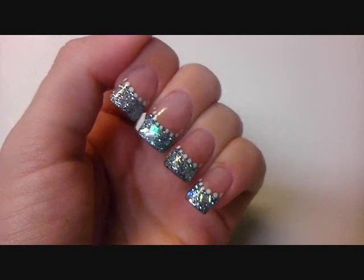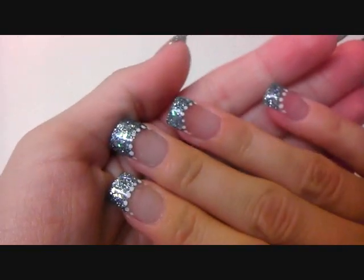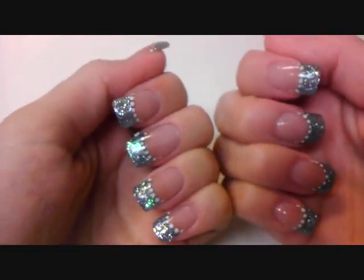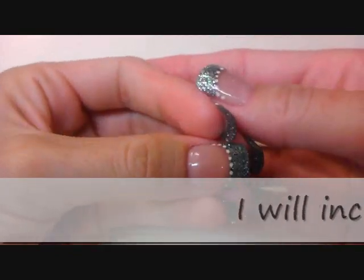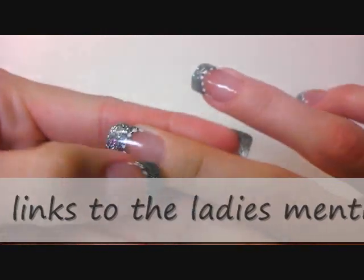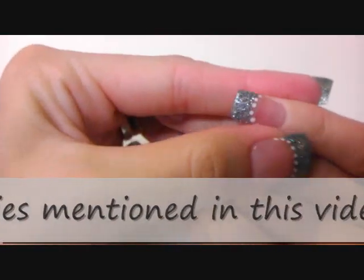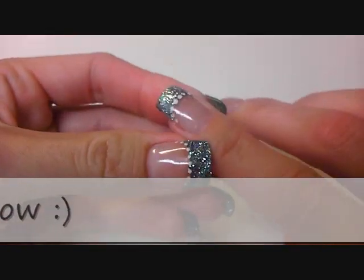I just want to get used to it first and working with it before I show you. This is my new set. So far I haven't had any big problems, no liftings. Well, I have a tiny one on this one, and one on this one, but this is my right hand, so I think I came a little too close to the cuticles.